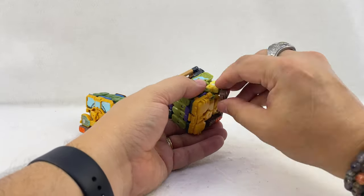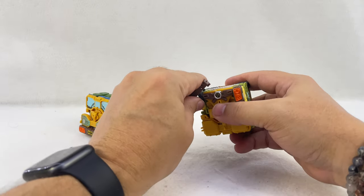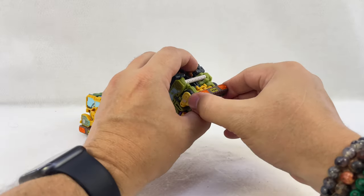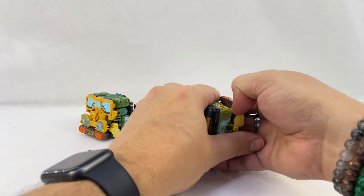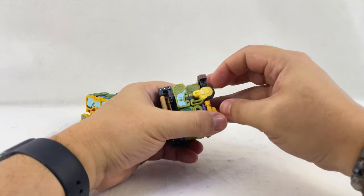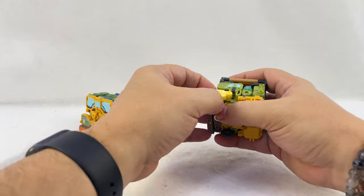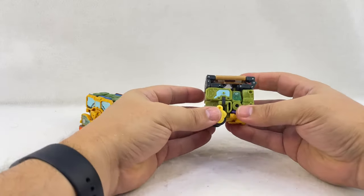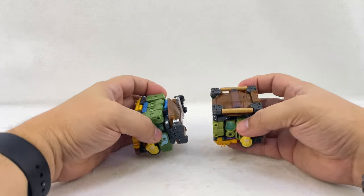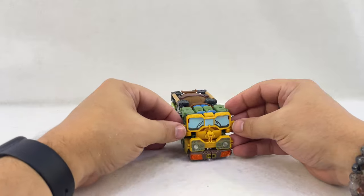For the rear half with Donatello, do the same kind of thing — take these around except fold them to the back. There's a little slot here to tab that in, then slide them together to form the rear bumper. The wheels rotate down — pop them out and rotate them down. It's not super difficult to get the wheel past the bumper as long as this little gray piece is pushed in all the way. Flip the wheels down, flip the bumper around, and peg these little tabs into the peg holes on the side to grip and peg together.